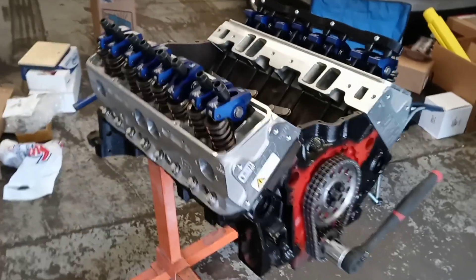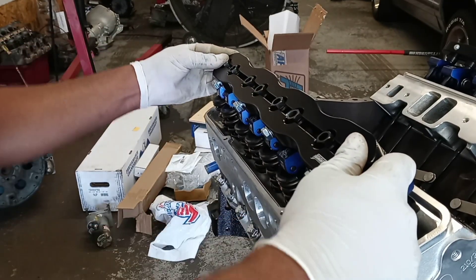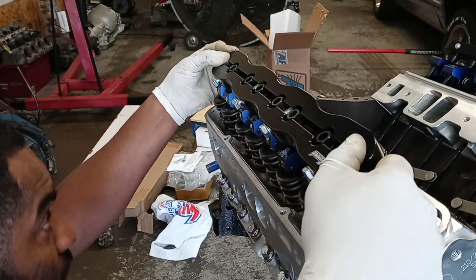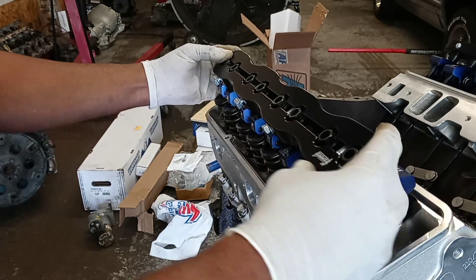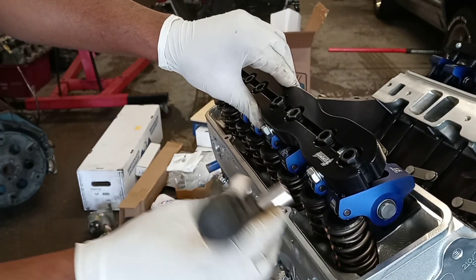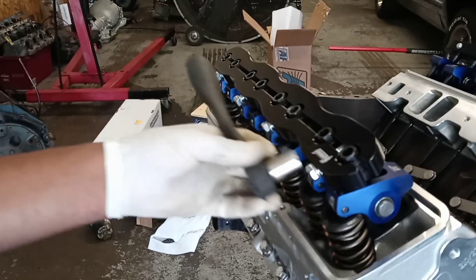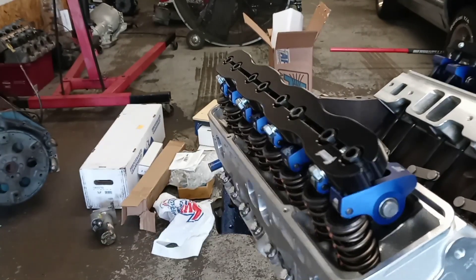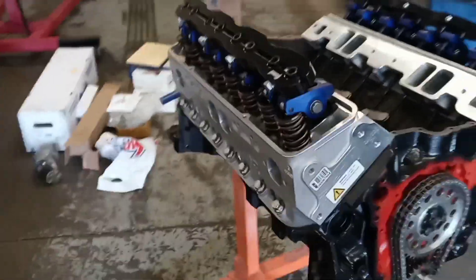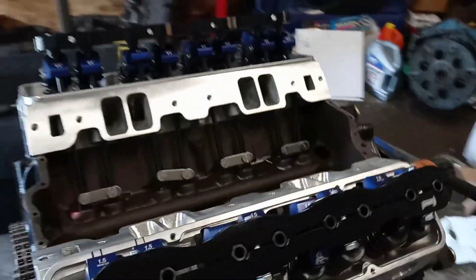We've got all the valves adjusted, all of them locked in place. We got one side of the stud girdle on — it's lined up correctly. We're just going to tighten them down and lock them in place. We're at top dead center on the power stroke.